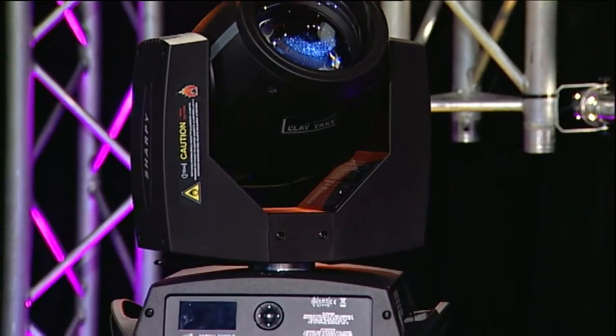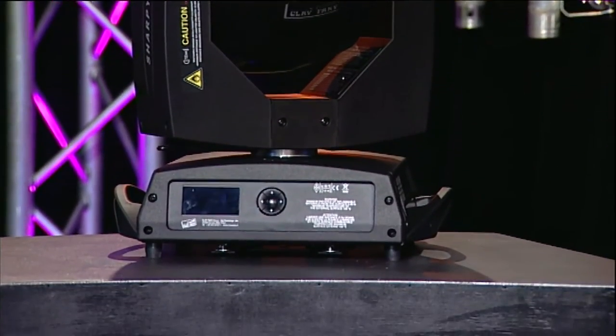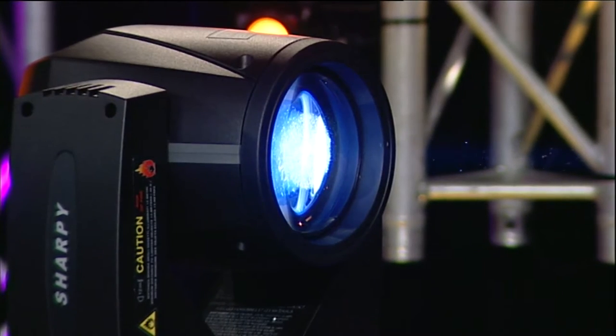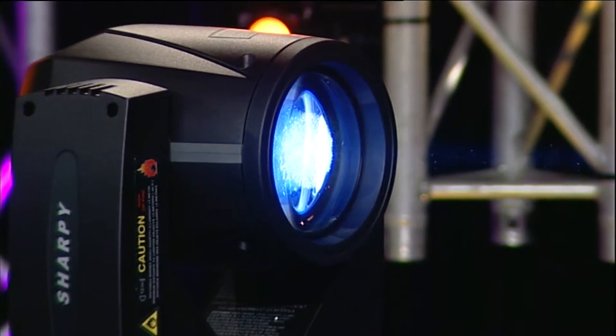Here we have the Clay Paky Sharpy moving light. It has a 189 watt MSD lamp and it weighs 16 kilograms. The beam angle ranges from 0 to 3.8 degrees. There are 14 colours and 17 gobos on board. Australian retail price is just under $9,000 and the street price is a little less than that. This is distributed by Clay Paky Australia.